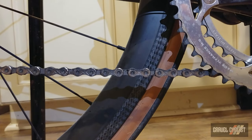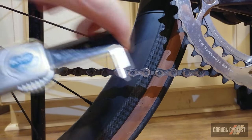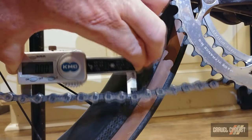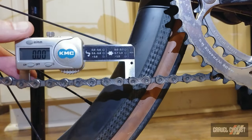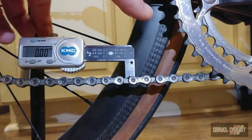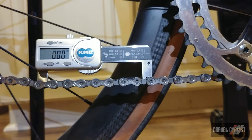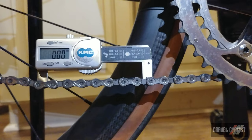This bike has a 10-speed chain — it's KMC X10 on a Campy drivetrain. So let's zero the tool, squeeze it in. It says zero but we'll hit zero again. Drop it into place. Well, this is pretty new — it's tight. Let it go. It's actually registering nowhere at all. I'll move it to another link. That chain is no-wear — zero. I estimate I probably have about 300 to 400 kilometers on it. So we're good to go.